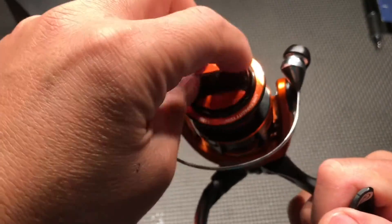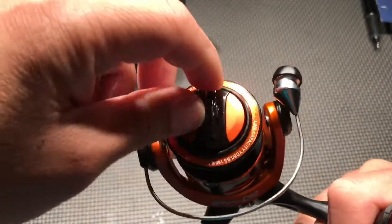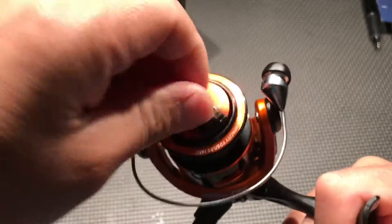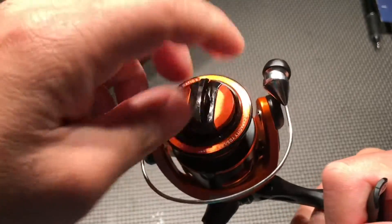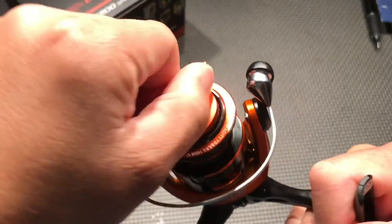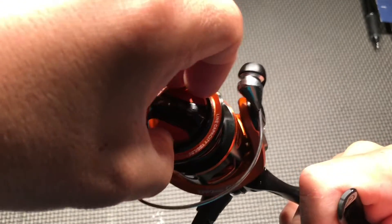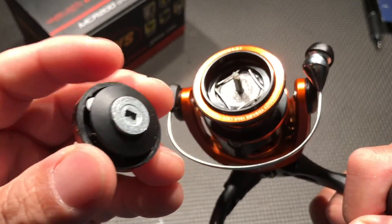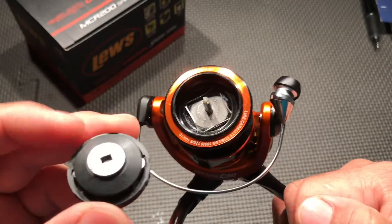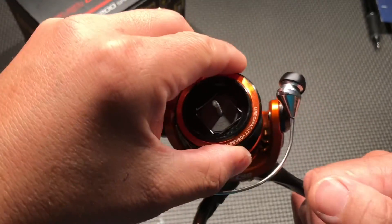The drag — it's got like a six-disc carbon drag. I can hear it, and it ain't gonna be good. So at this price point, you guys are better off getting the Daiwa Fiego — actually you can get the Fiego cheaper than this. It's about seventy dollars for the Fiego online.